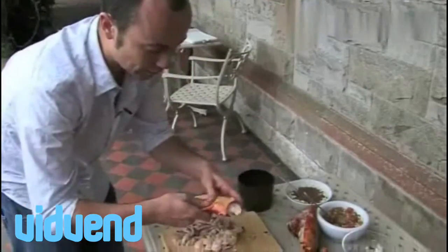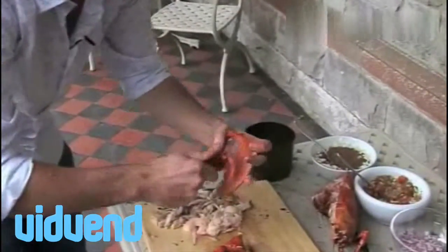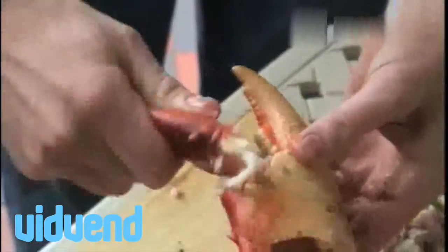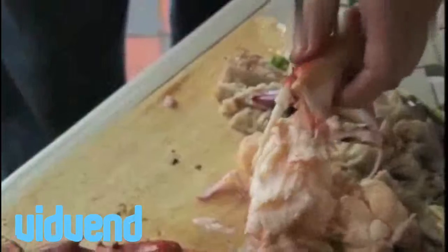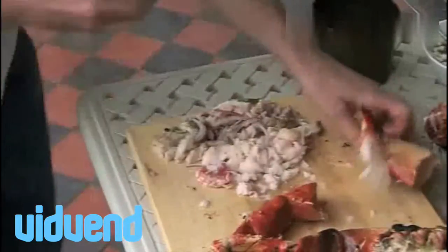With the claw of the lobster, you're going to have to play around a little bit — basically just break it off and out will come your meat. Using your spoon, get every last piece of that claw and look inside for any little pieces. We'll do that with the other claw and the other tail. And that's how you prepare a lobster for your nice taco.